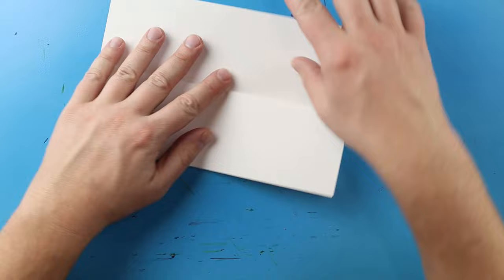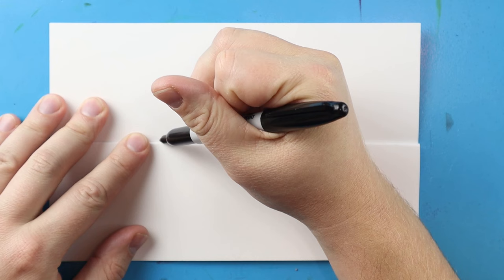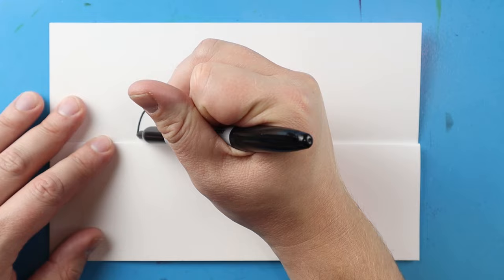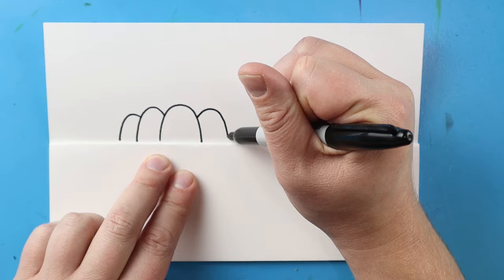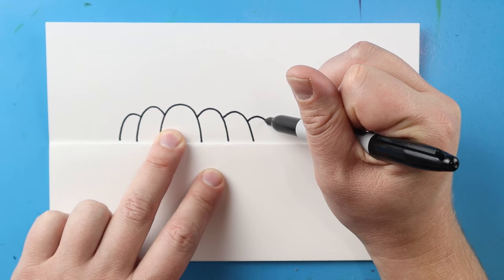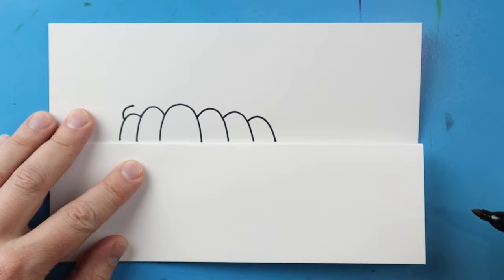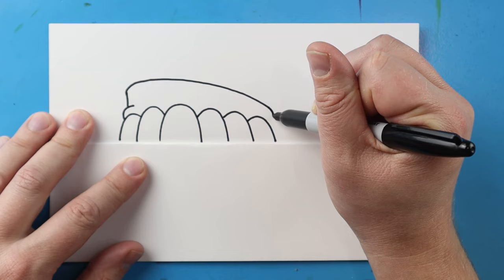Now let's begin by drawing Kaine. I'm going to start right here and make a line that curves up and then down for one of his teeth. Then right here I'll make another line going up and down, then one more up and then down. Starting here I'll make a line that goes up and down, then up and down one more time. Now I'll draw a line that curves in, then a line that comes up, then a line that comes down and in.